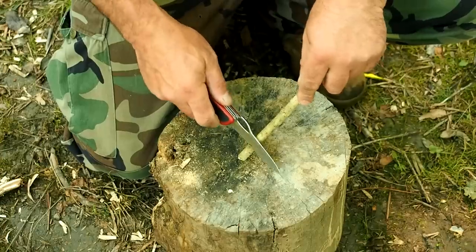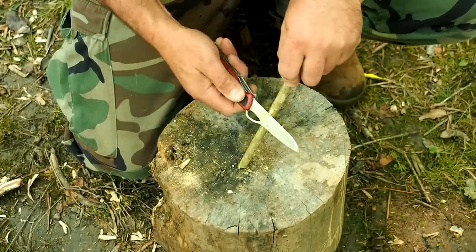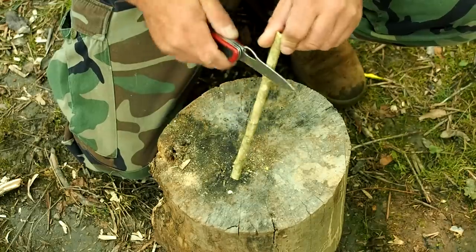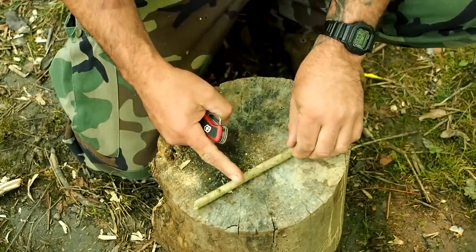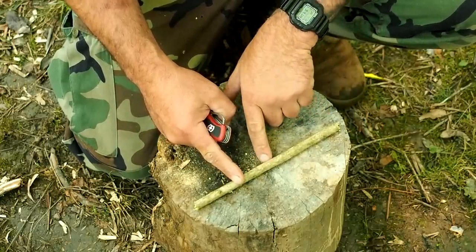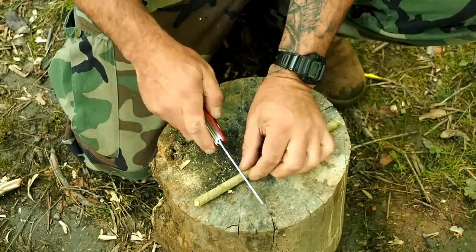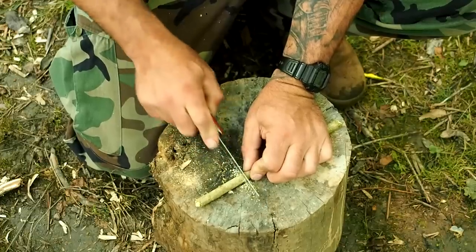I'm going to show you three of these. It's the same design but done three different ways depending on the resources you're carrying or that are available to you. For this first one, I'm going to get a small stick and get all the nubs and thorns off to smooth it out. Then I'm going to make two stop cuts — one on one side and then one about two or three inches below on the opposite side. A stop cut is nothing more than taking your saw and cutting into it no more than 50%.